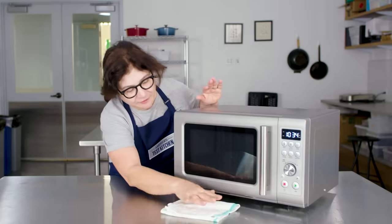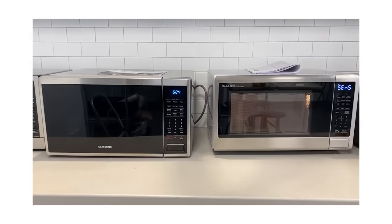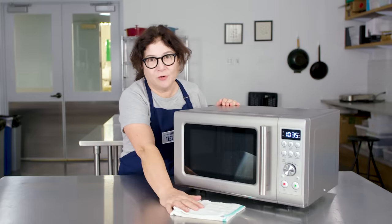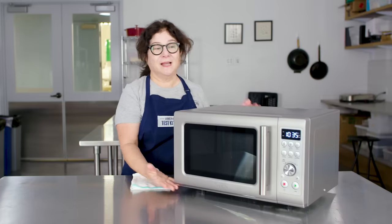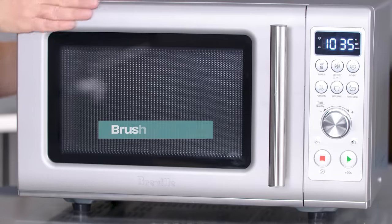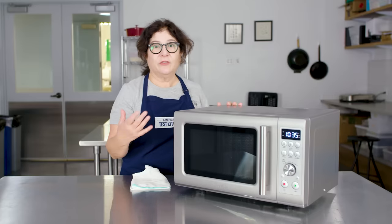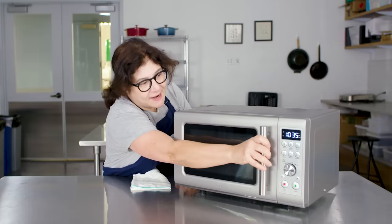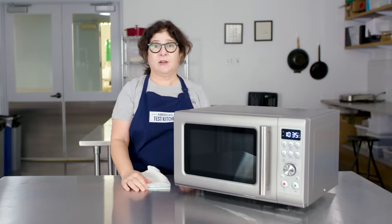I really love that this model has little feet that set it up off the counter. A lot of the ones we tested are flush to the bottom — it looks high-tech but it's a pain. If you have anything in front of the microwave, this can open over it. The last thing is that it has a brushed finish, which is great because it doesn't show fingerprints. So many microwaves are stainless steel and black glass — every time you touch them you leave a smear. This stayed clean inside and out and was really easy to maintain.